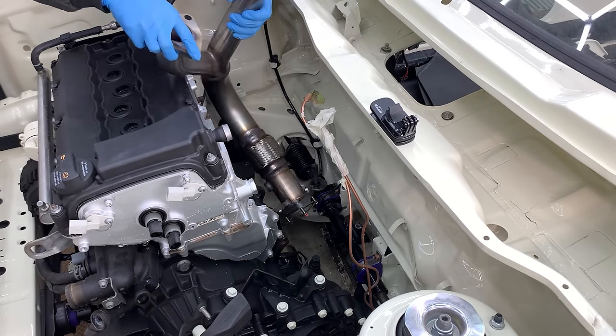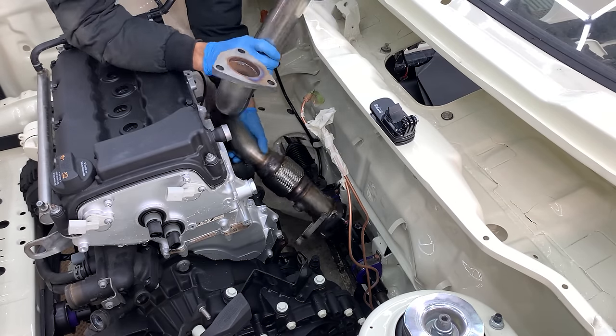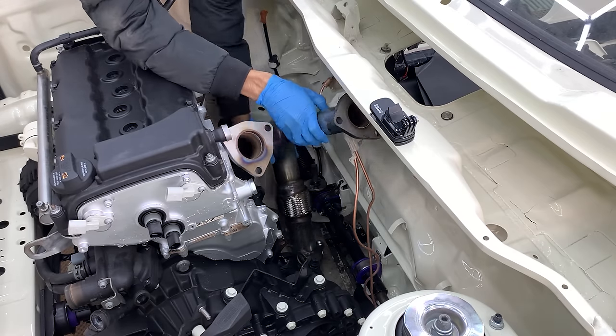So, these are all of the parts that I need to get the front half of the exhaust system fitted. Let's get cracking. The first task was to install the downpipe. Without the manifolds, there was plenty of room to manoeuvre it into place.